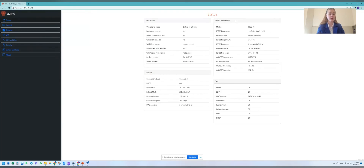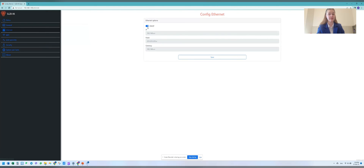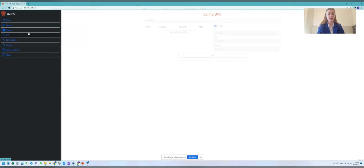For those users who don't have the SLZB-06 yet, let me briefly show you the web interface. There is a Status page with all the information about the device, a General page with all the main settings, an Ethernet page with all the Ethernet settings, and a Wi-Fi page with Wi-Fi settings for when you use the ZigBee Wi-Fi mode.